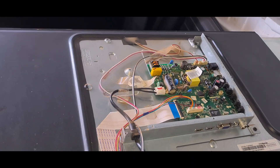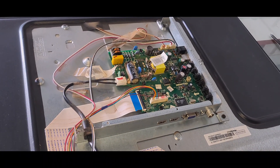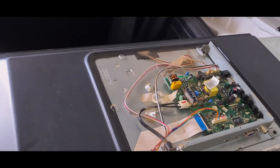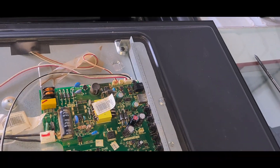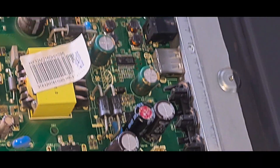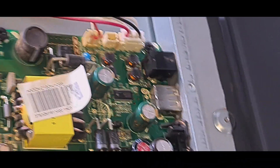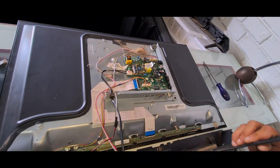With everything connected, we're going to check together and see what's going to happen. Are we going to get an image? You can see the new capacitors are installed and the old capacitors are out. We'll just quickly switch it on and see what happens with this TV.